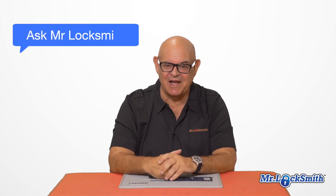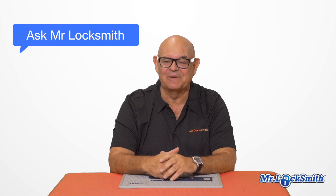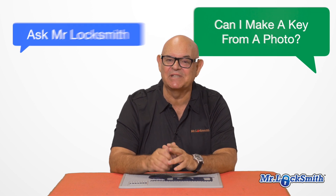Hi, I'm Terry, and this is Ask Mr. Locksmith. This is an interesting question, and I do it a couple times a week. Can I make a key from a picture? And the answer is yes, in most cases.